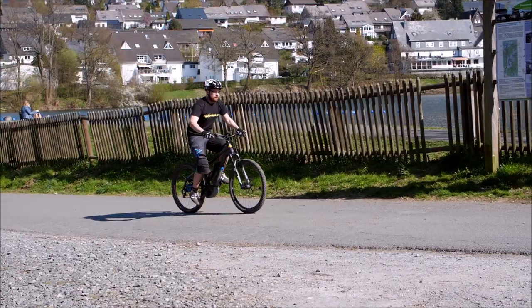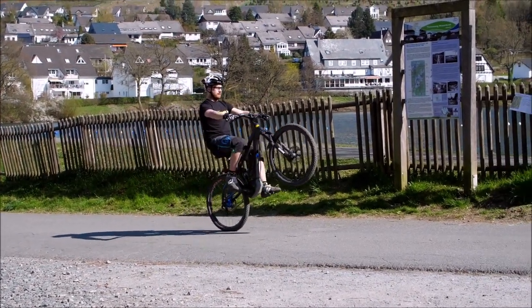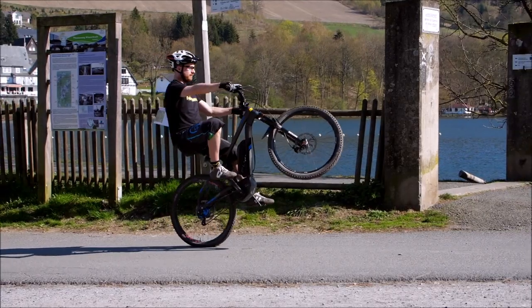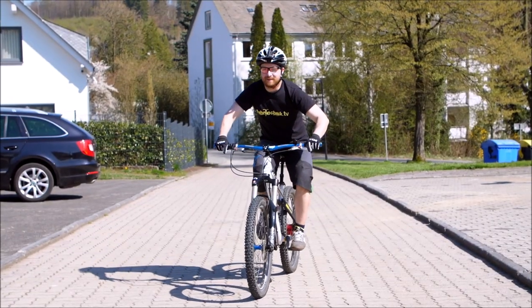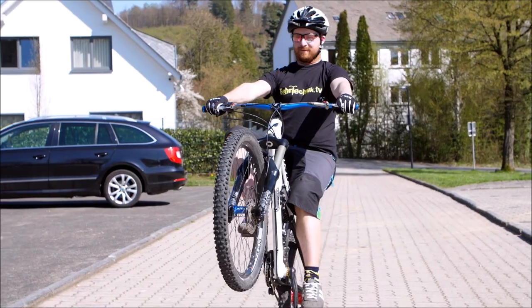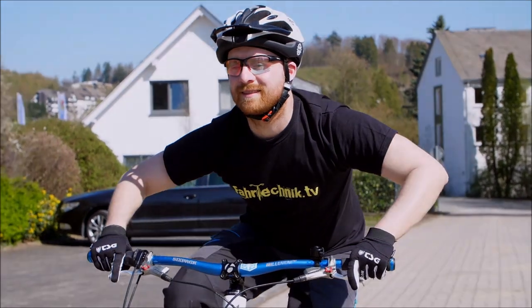Die Erfahrung als Fahrtechnik-Trainer hat gezeigt, dass häufig in einem der einzelnen Teile schon Baustellen sind, wenn Leute auf eigene Faust den Wheelie geübt haben. Im Online-Coaching könnt ihr es jetzt direkt abprüfen: Mache ich das genau so? Fühlt es sich richtig an? Und dann, wenn ihr alles zusammenfügt, habt ihr schon mal eine saubere Bewegung. Das war die Lektion: isoliertes Üben und dann die gesamte Bewegung für den Start in den Wheelie.